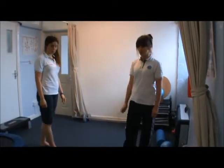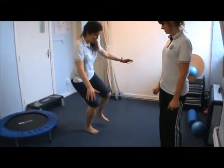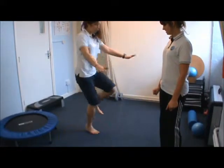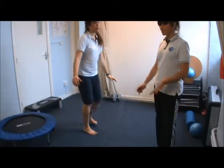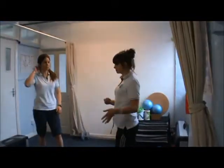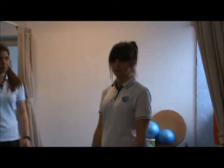Last, we're simply going to do hopping on one leg. To make this harder, you could add in some obstacles, like jumping over a hurdle, trying to increase the distance you're going, and also coming from different angles.